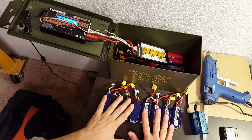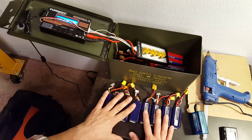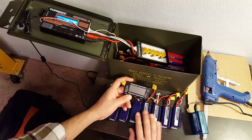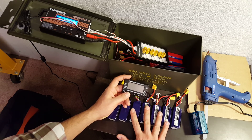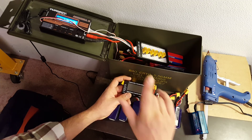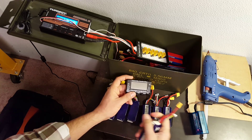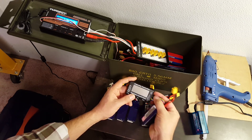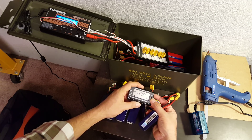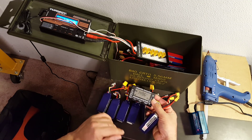Before you plug your batteries in, you want to make sure you're not about to do something dumb. Before I plug my batteries in, every time, I check them with the battery checker. I'm checking two things. Number one, I'm checking the voltage to make sure they're all 4S or 3S. You cannot parallel charge batteries of a different cell count — you can't parallel charge a 3S and a 4S together.